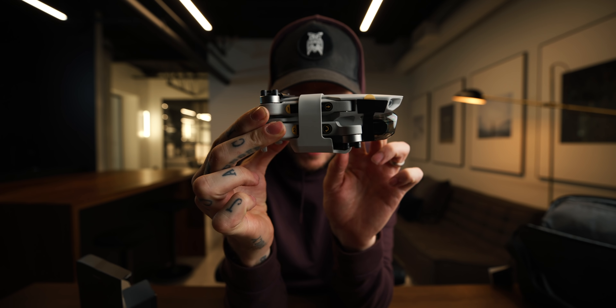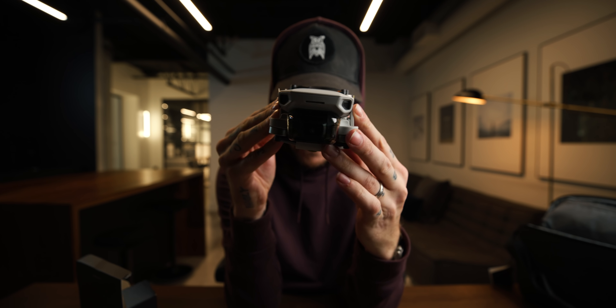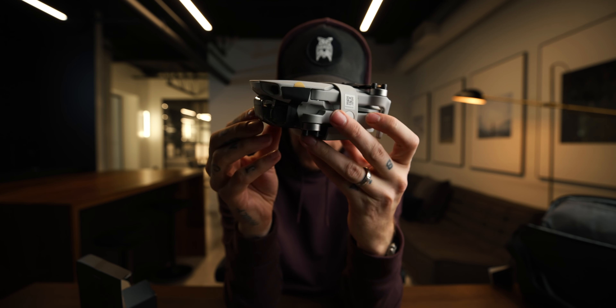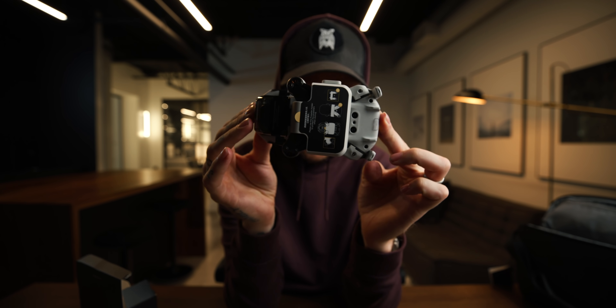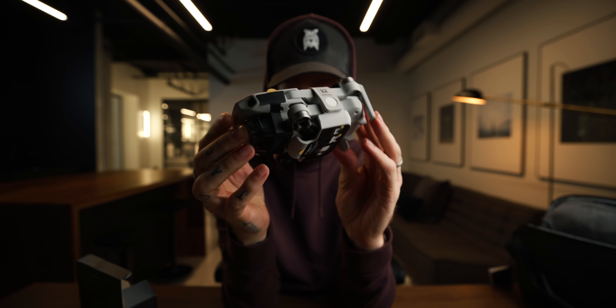And then you've got the drone itself. Now with the Fly More Combo, you get this little propeller guard — this wasn't on just the standalone drone. Side view. Front. Other side. Below. That's the little propeller thing. And then the top. This could fit in a sandwich — this could fit in a six-inch submarine sandwich with ease.